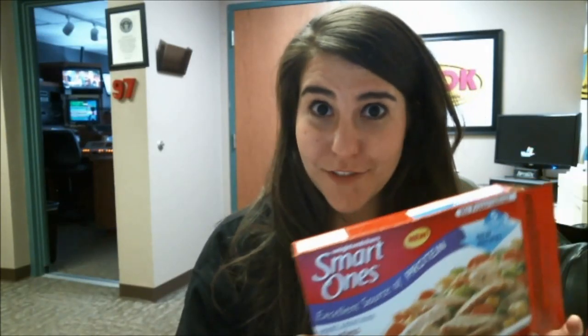Hey, it's Michelle. We are reviewing frozen dinners for lunch — Frozen Finds with 97ZOK. Today we have Smart Ones, Smart Creations, crustless chicken pot pie.